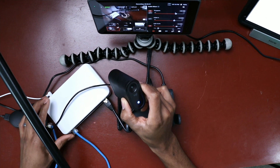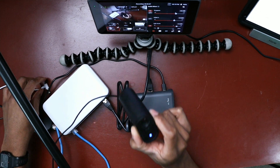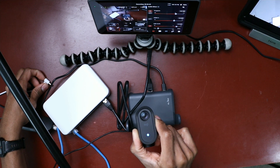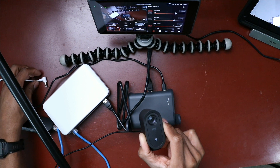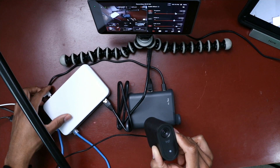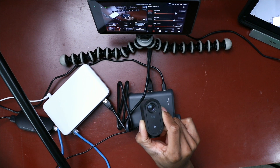So I'm going to disconnect the power from the switch, and if we take a listen and look at the light, the Mevo should shut down. And we see that the Mevo just shut down. Now I'm going to plug the power back into the switch — and the Mevo automatically turns back on.